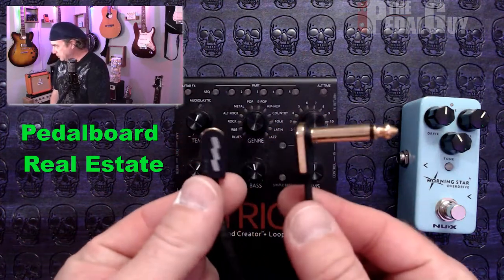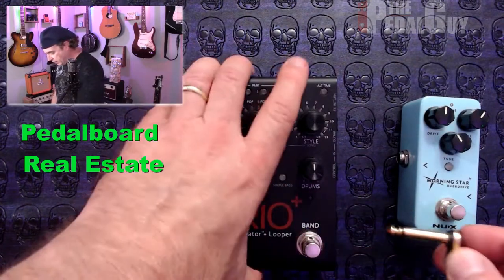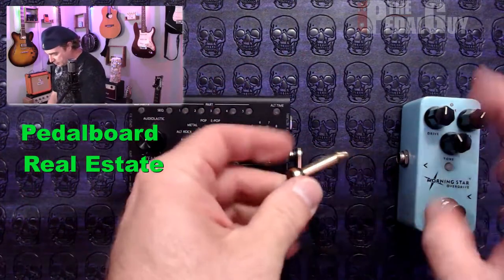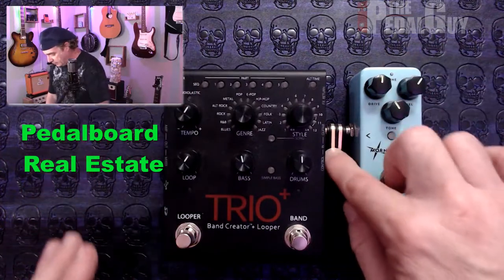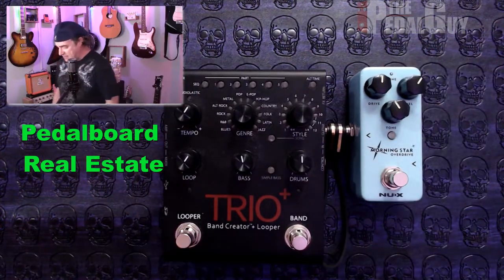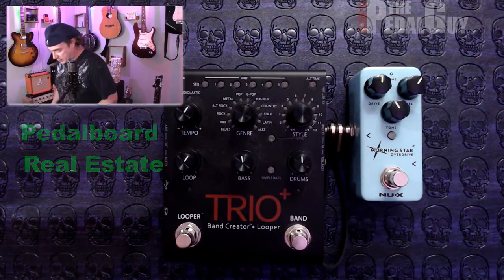This is a flat patch cable — the EBS PG-18. The magic of these is the fact that you can just pancake those pedals right up against each other. There are different sizes, of course, and this is not the only brand that makes flat patch cables like this. But you can see the space-saving benefit of this, and that in itself can make a really big difference in your pedalboard real estate.